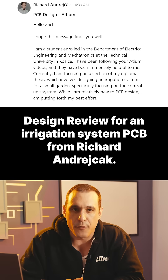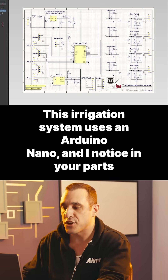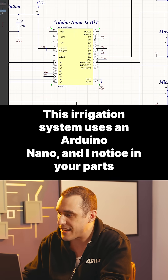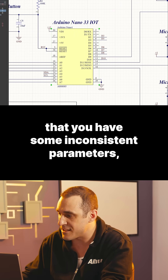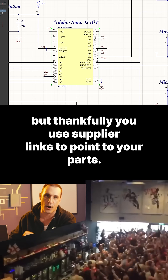Check out this one-minute design review for an irrigation system PCB from Richard Andriak. This irrigation system uses an Arduino Nano, and I noticed in your parts that you have some inconsistent parameters, but thankfully you used supplier links to point to your parts. Good job.